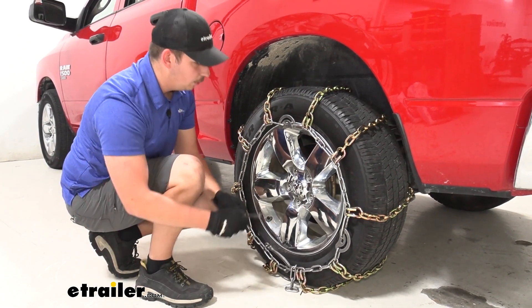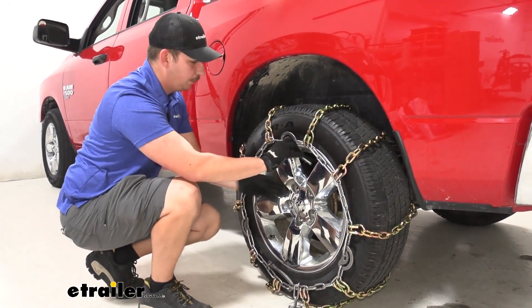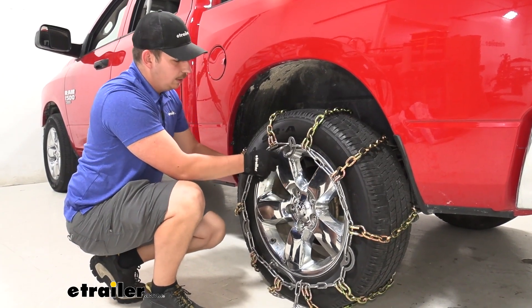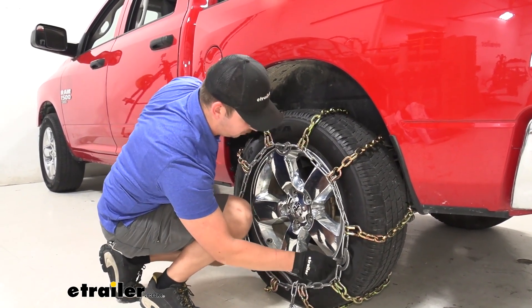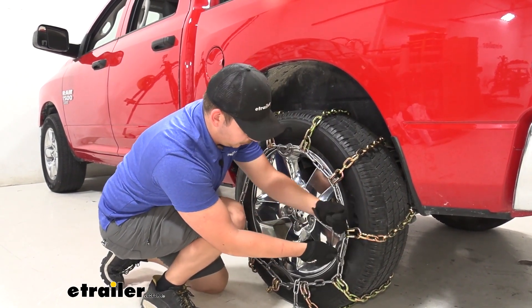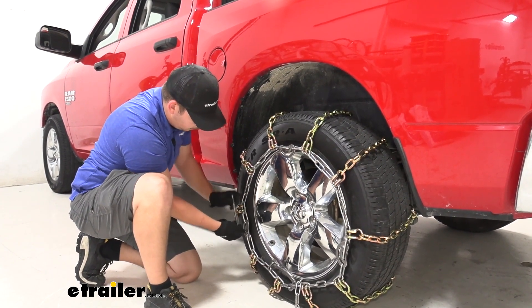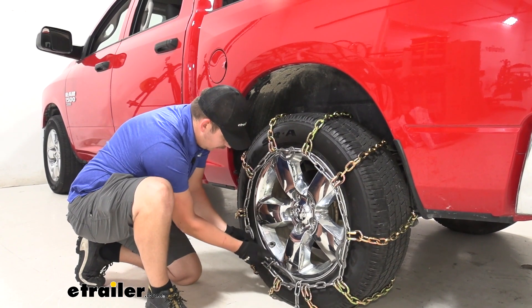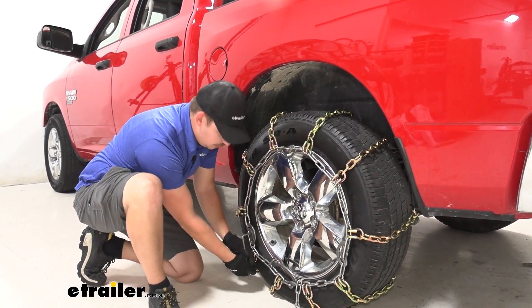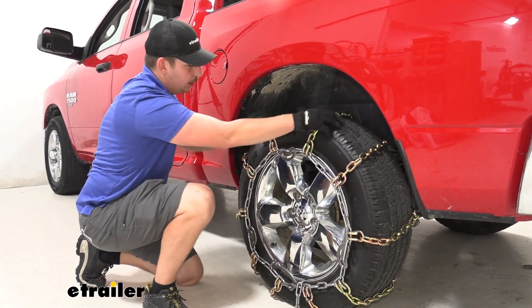If you like where it is, you can move on to the cams. The included tool will just insert into this slotted portion and turn it to tighten the chain. As you go around the tire, you'll feel it start to tighten up. We're getting some pretty good tension on that one, and our final one here might actually be enough to get a good solid fit. Depending on how it's fitting for you, you might not need to do all three, but for us today that's doing a pretty good job.